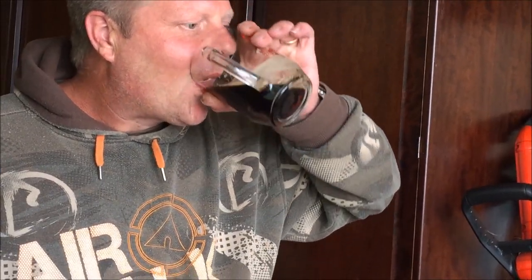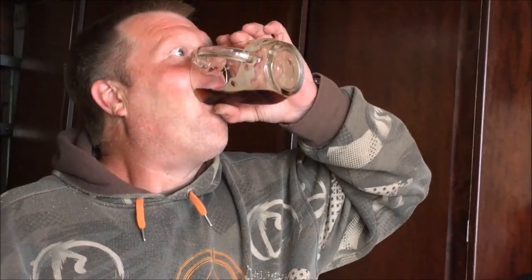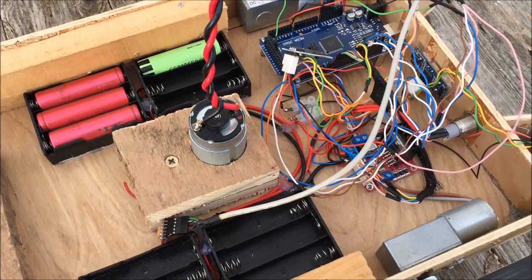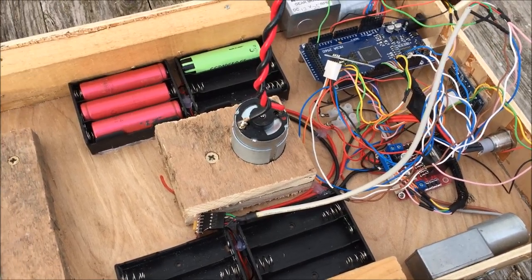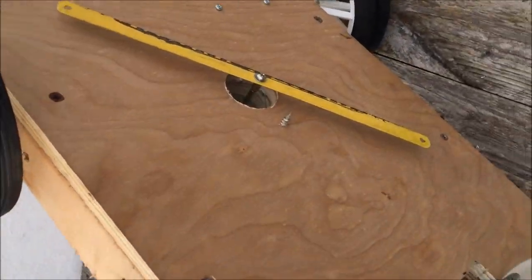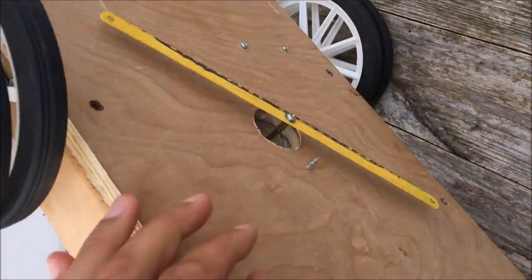Go on then. So, while nobody was looking, Richie decided to fit the motor. Not only did he fit the motor, he also fit the blades as well.